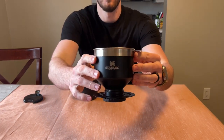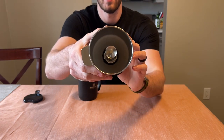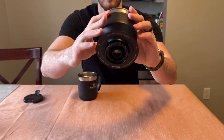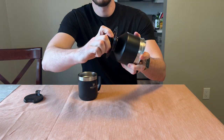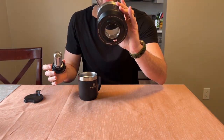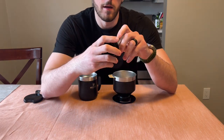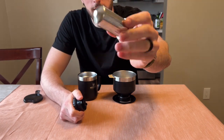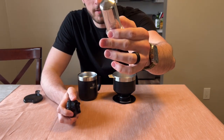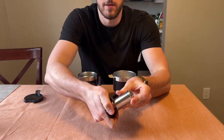Here is the pour-over piece — I'll give you a look inside too, as well as the bottom. So this does come out. This is the filter piece, this is what will go over the mug. The filter here is reusable with very small filter holes, and it slides into this piece here.